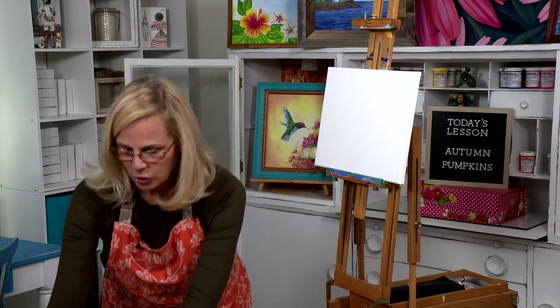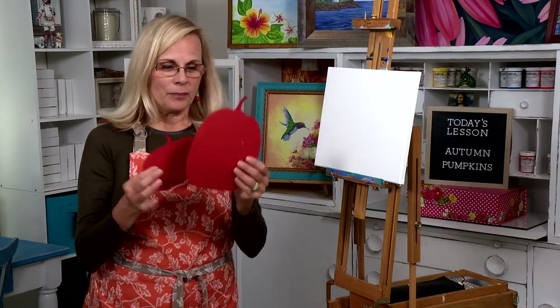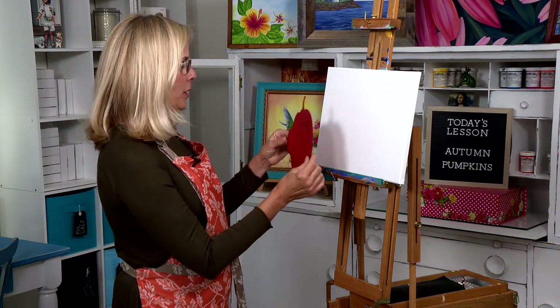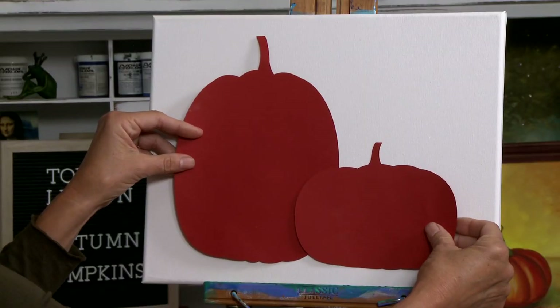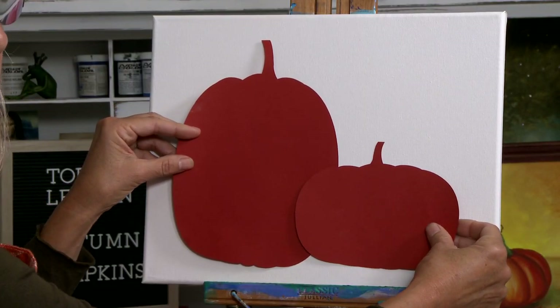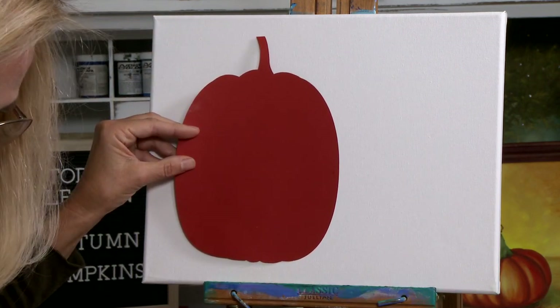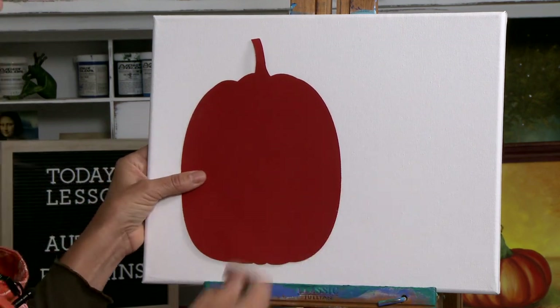Before we get started, we're going to take out the template that you got in your kit. You have two sizes — a small and a large one. Place them where you want to put them. In my sample painting I have them placed like this, but you don't have to do it that way. I'm going to go ahead and take this one down and start tracing the pumpkin.